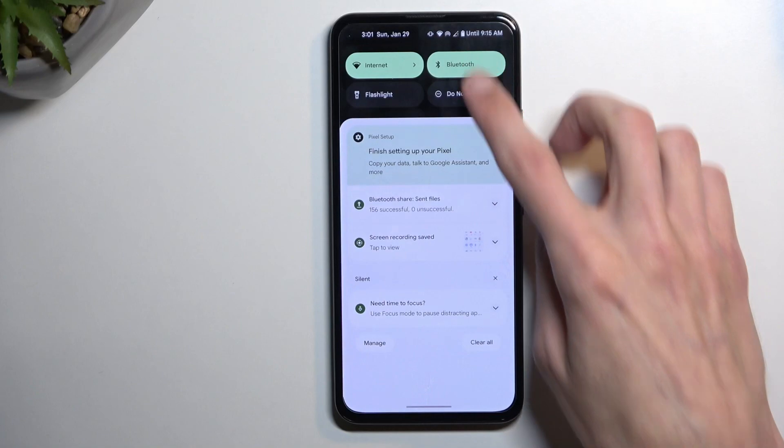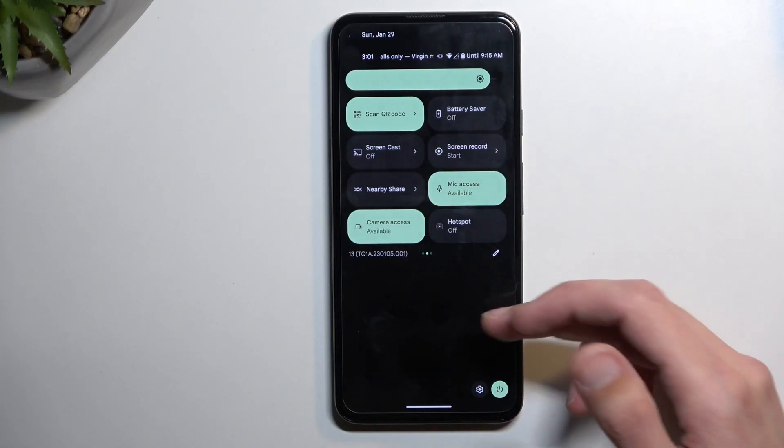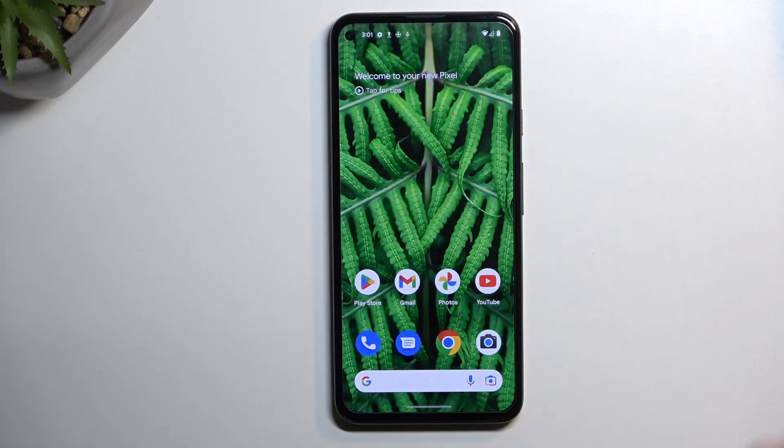To turn it off, find the toggle once more and simply tap on it. As you can see, now it's off. With that said, if you found this video helpful, don't forget to hit like, subscribe, and thanks for watching.